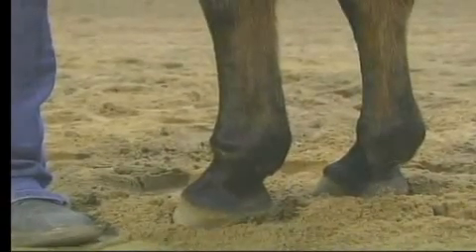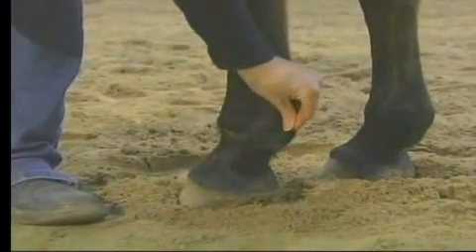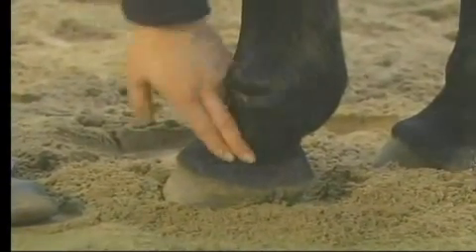In this next part, we're going to go ahead and clip up the fetlocks. As you can see right here, they have some growth on them. We're not going to shave. If we were going to a show today, we would really shorten up this part of the hair, but today we're not.